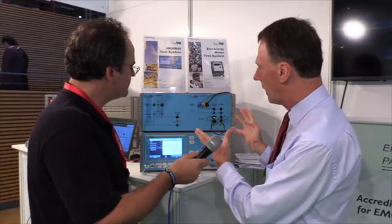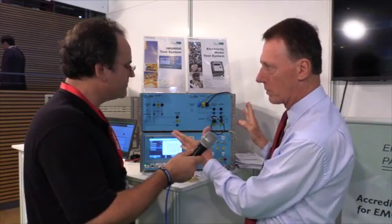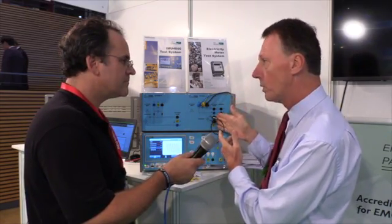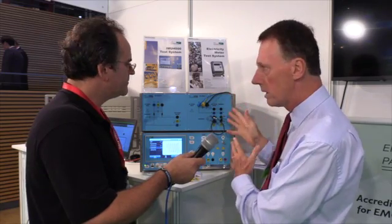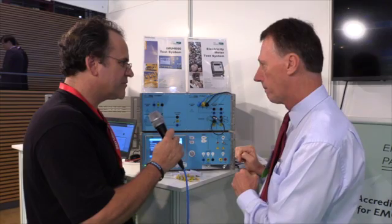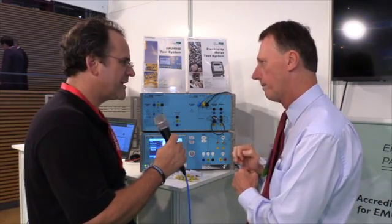The cool thing about this system, it's all in one box. You have the AC current source, the CDN, the decoupling — everything is together. There is one simple connection on the rear panel between this box and the IMU4000, and you're done. So it's an integrated solution that's going to save labs and manufacturers a lot of time. Exactly.